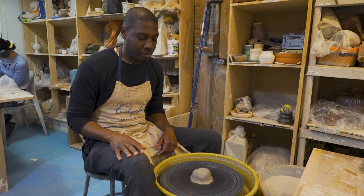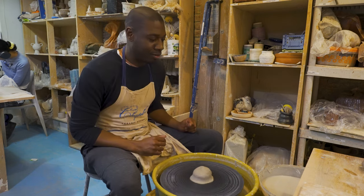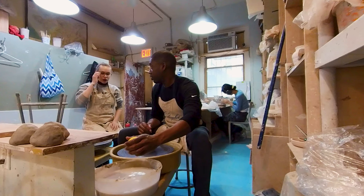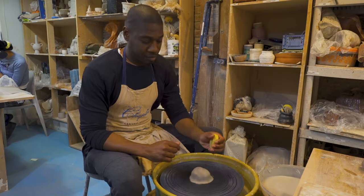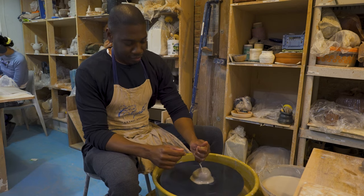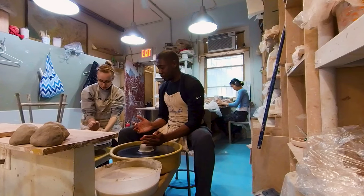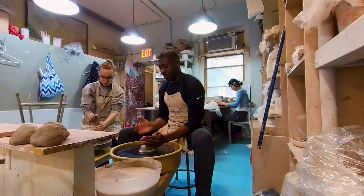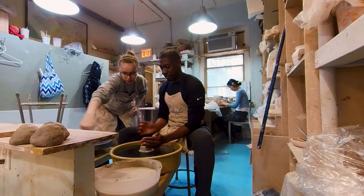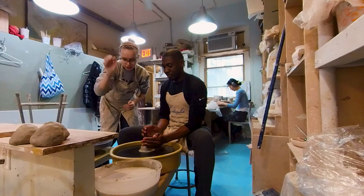Right there is good. Get the clay nice and wet — squeeze all over the clay, just get it really wet. That's honestly the fastest way to soak the clay. So one hand on the top and one on the side, and you're going to push the side hand inward and the top hand is going to push down.